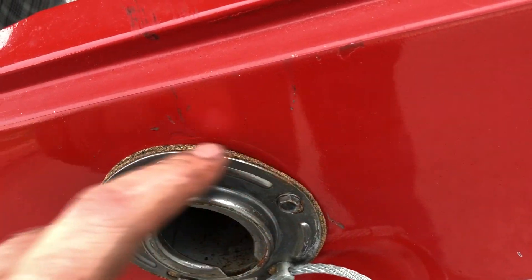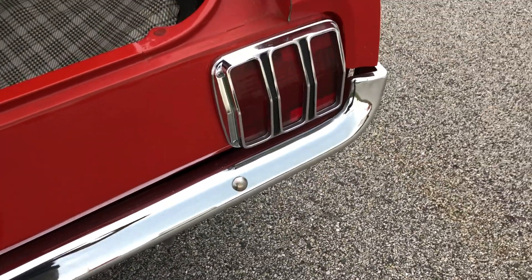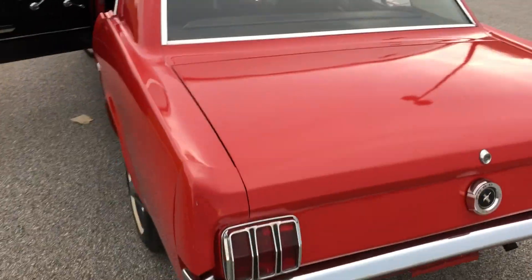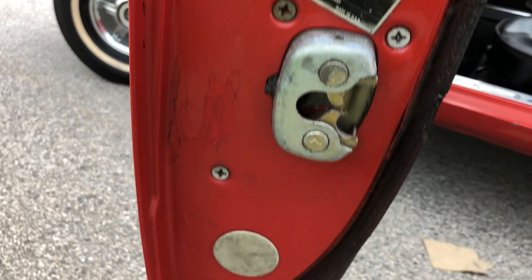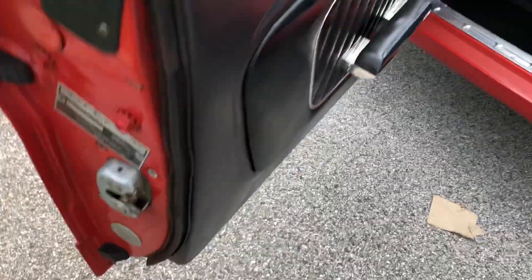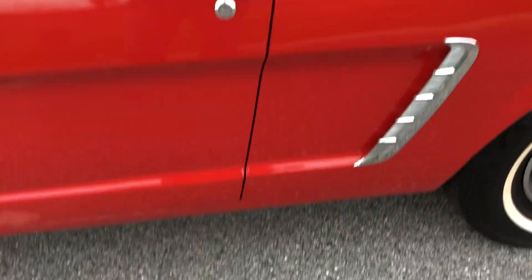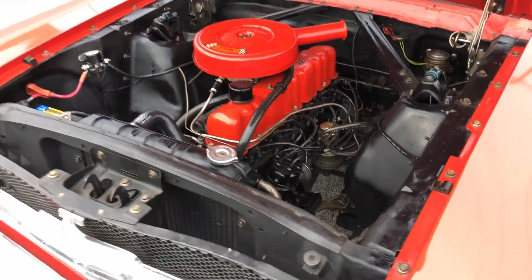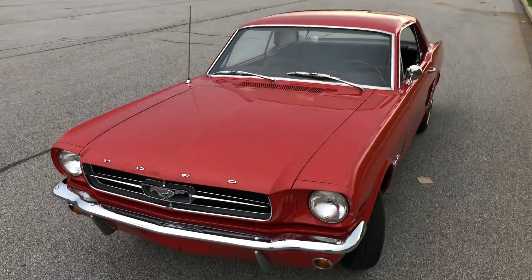Got your gaskets in there. New cap, nice cap. Trunk closes the way it should. Four gaps. Thank you very much.